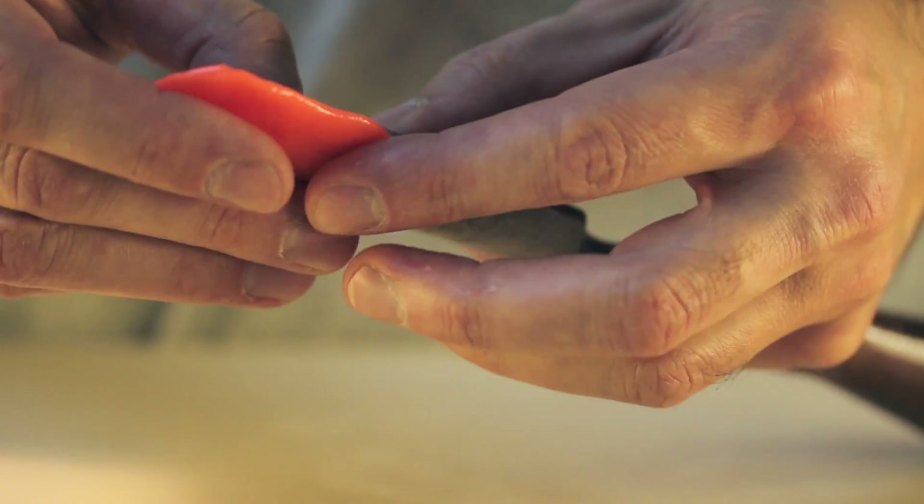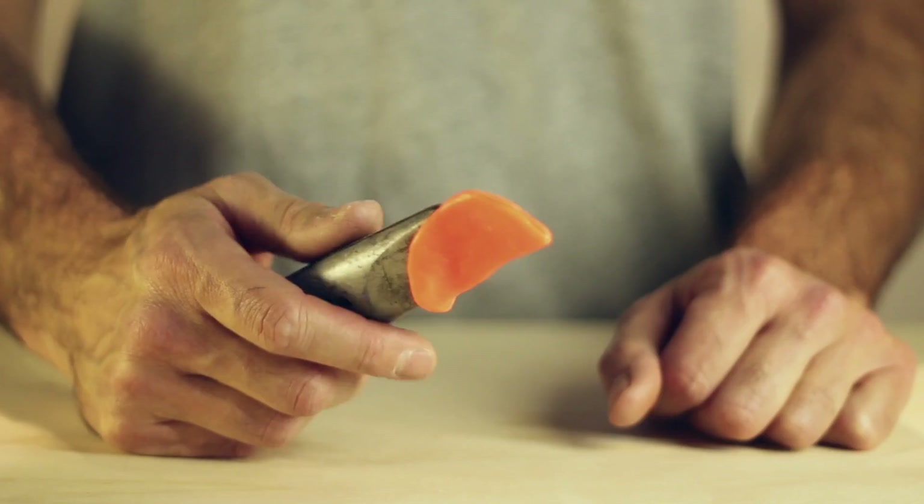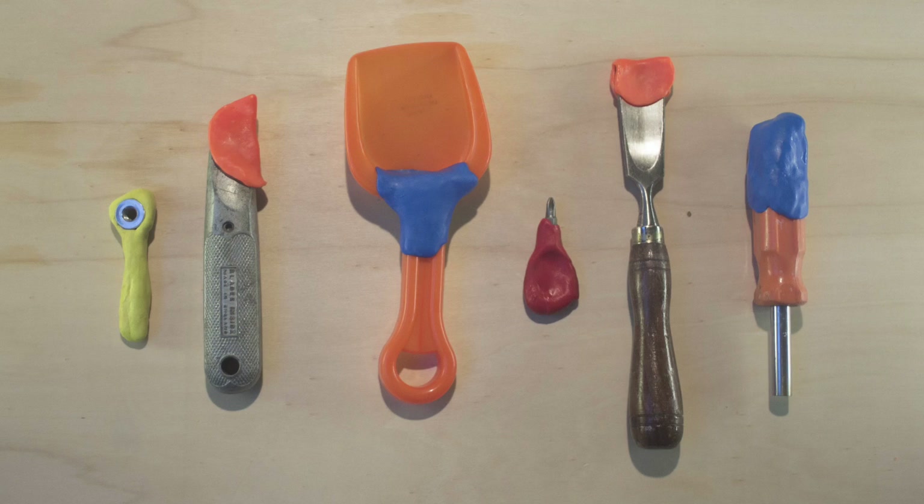There are loads of amazing applications and we'll be posting more examples online as the project develops. Hi, I'm Peter Marigold, the designer and developer of Form Card. Low temperature thermoplastics have been around for a very long time and I've been working with them for the last couple of years. I've been running public workshops to explore their potential for use in our everyday lives and I've developed Form Card based on these experiences.